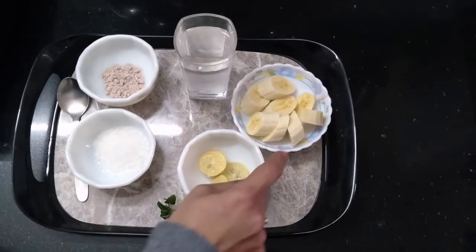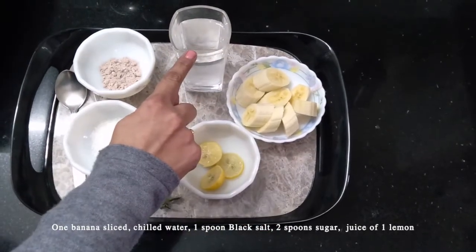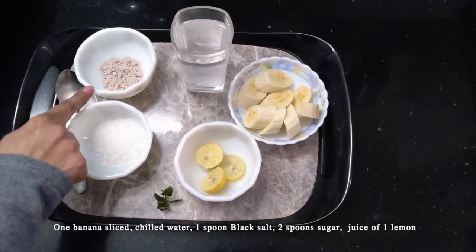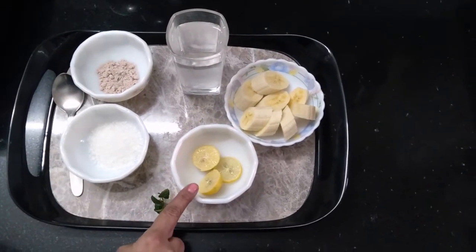The ingredients needed for it are 1 banana sliced, chilled water, 1 spoon black salt, 2 spoons sugar, and juice of 1 lemon.